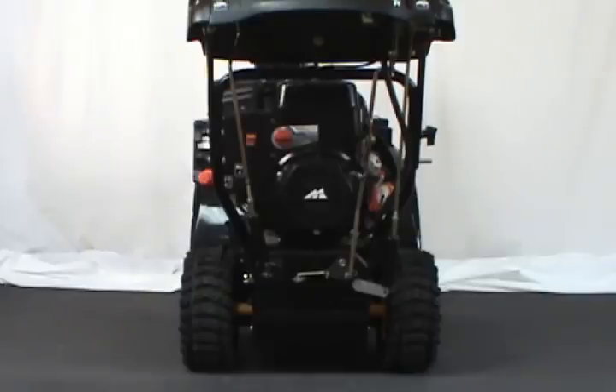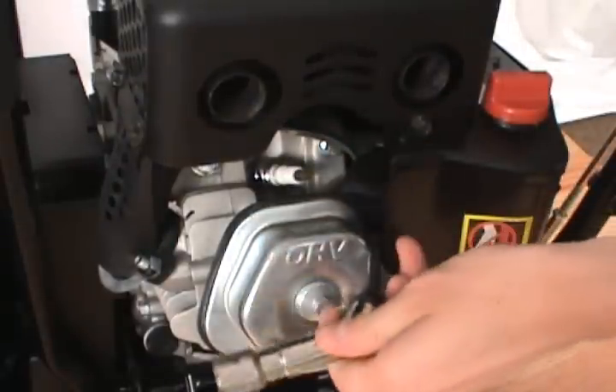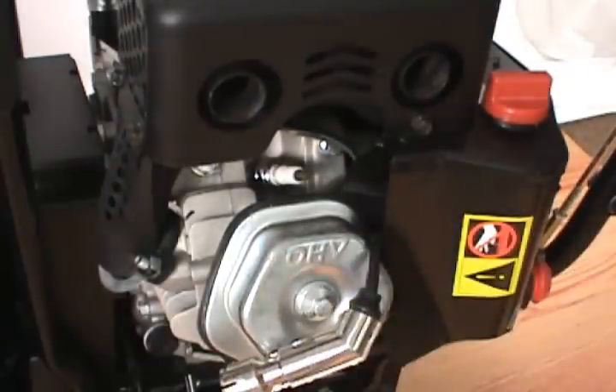In this video, we'll show you how to replace the auger cable on a two-stage snowblower. Always disconnect the spark plug and remove the ignition key before servicing your snowblower.